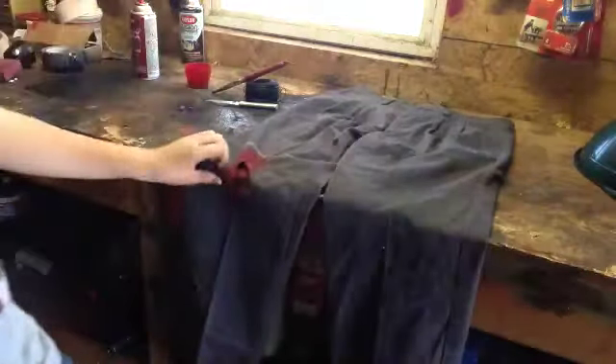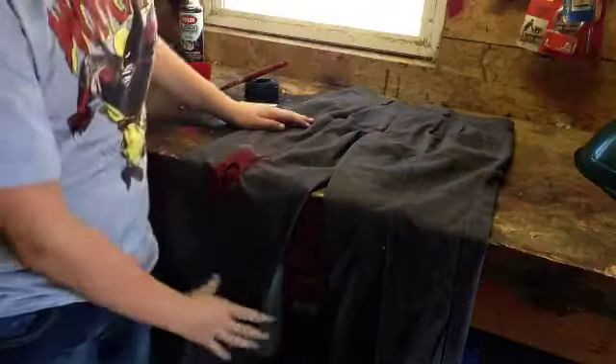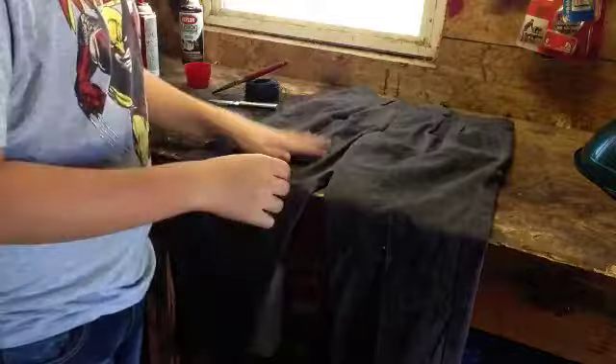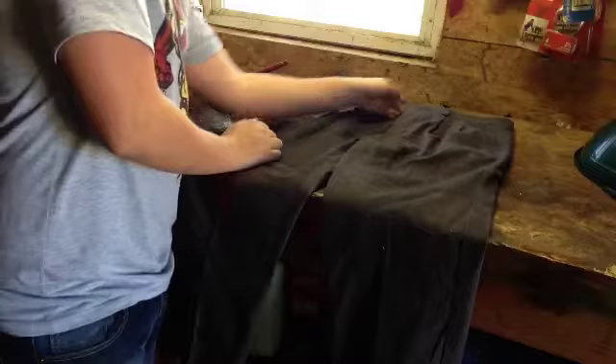What I just did about a half hour ago was this injury right there. I think it looks pretty good — it's not completely perfect, but it's perfect enough for me. I'm trying to get as accurate as possible.